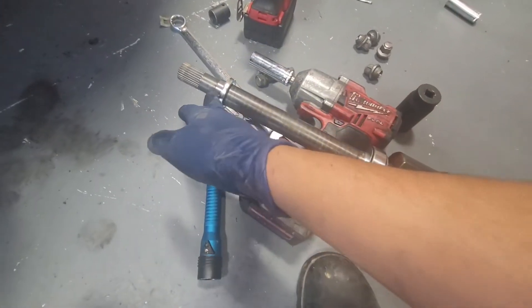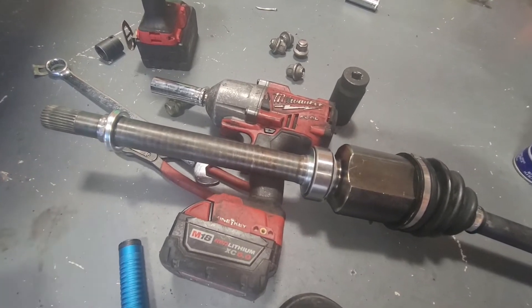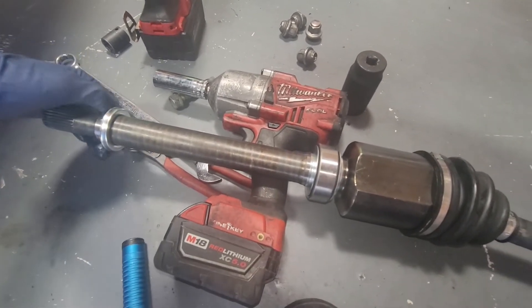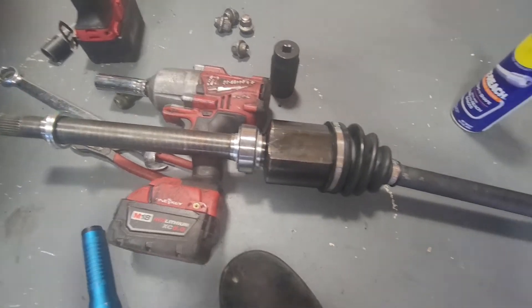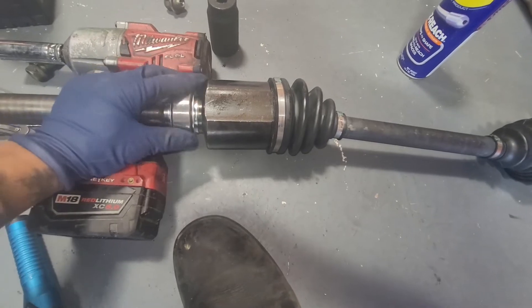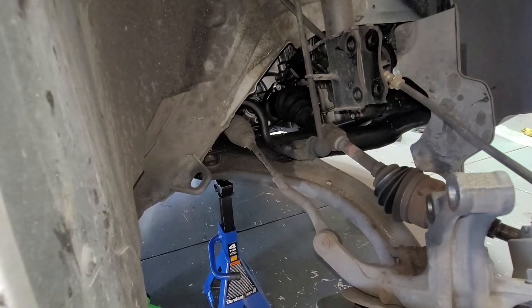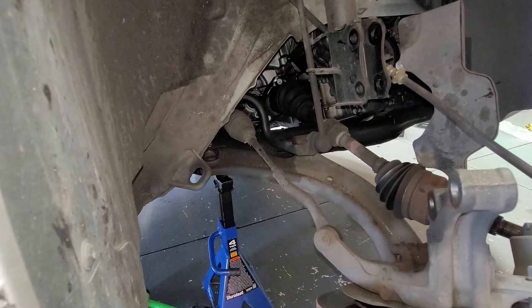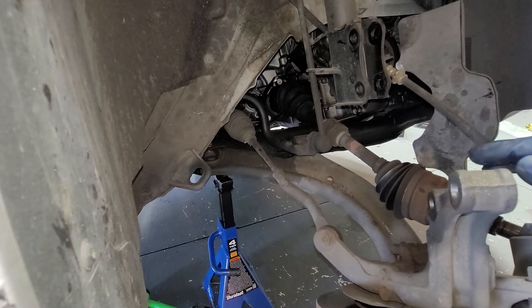On our CV axle, make sure you clean up this little spot right there and then we're going to put some dielectric grease. The reason I'm doing this is to prevent this from ripping out the seal on the transmission. Just put a little thin coat — this will keep it from corroding inside the area where it's going to be mounted. Keep a drain pan under the area where the CV axle mounts into the transmission, just in case you have any spillage, so it doesn't mess up your floor.